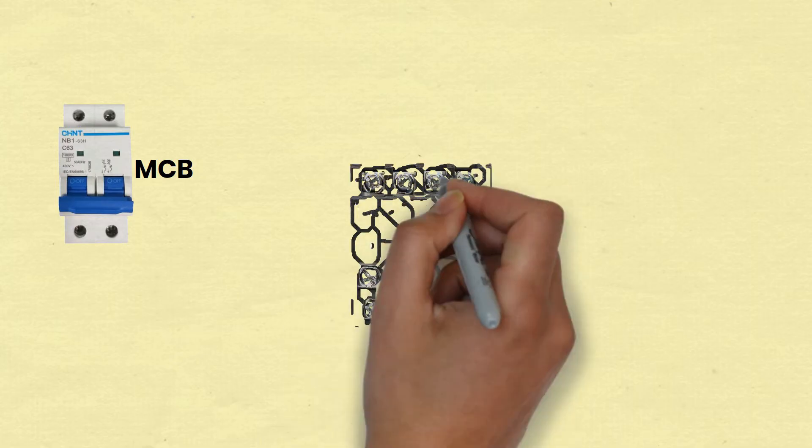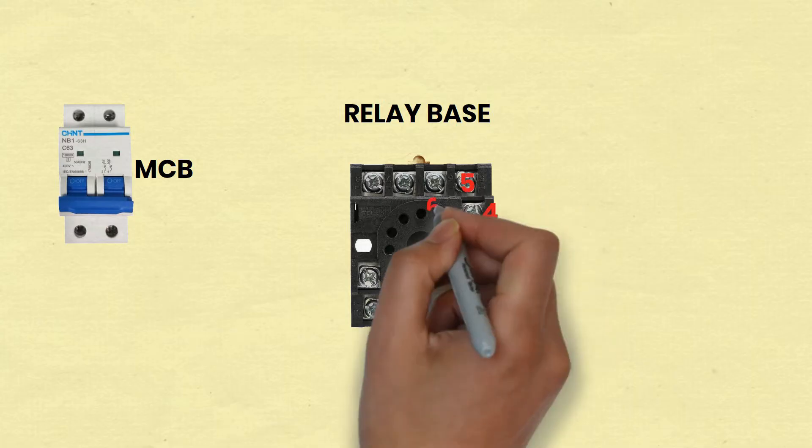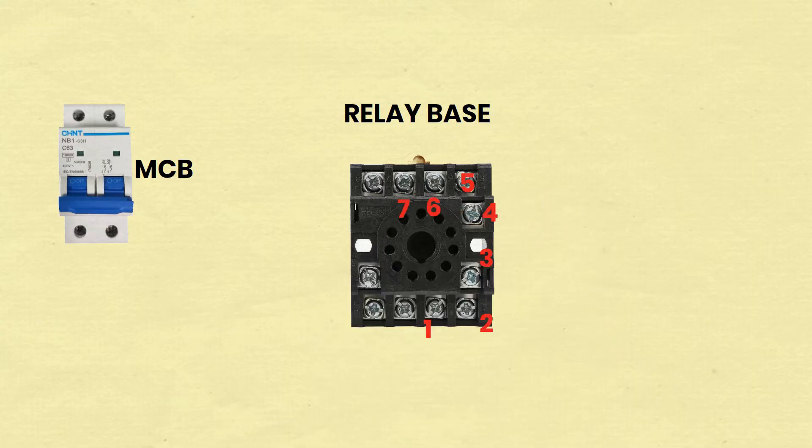Welcome to this video tutorial on understanding and wiring an 11-pin relay holding circuit. Whether you're an electronics hobbyist, a student, or a professional looking to brush up on your knowledge, this guide will help you grasp the fundamentals of 11-pin relay holding circuits. Please watch till the end and follow each step carefully.